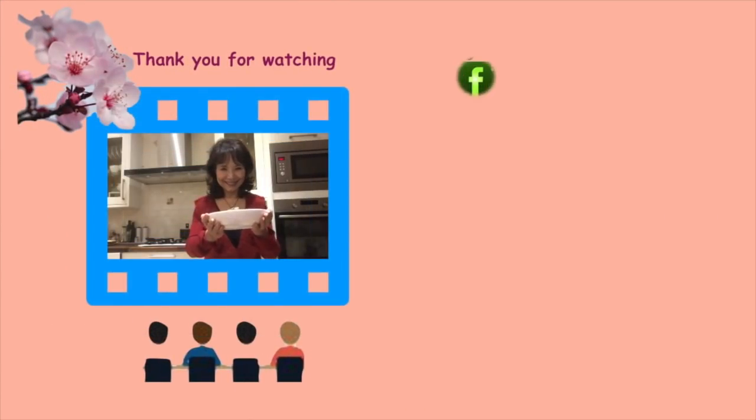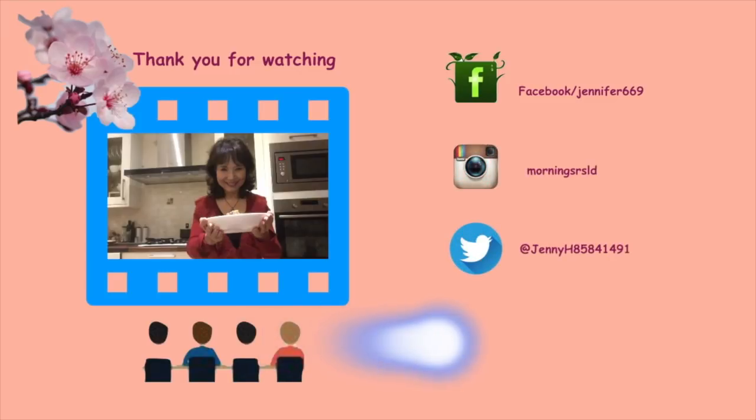Thank you for watching. I hope you enjoyed this video — please subscribe. See you next time, see you soon.